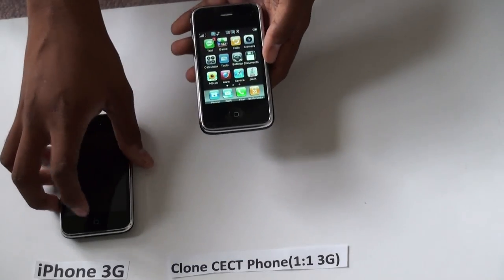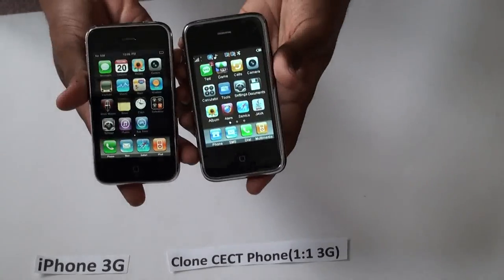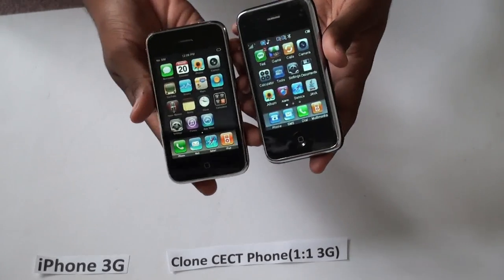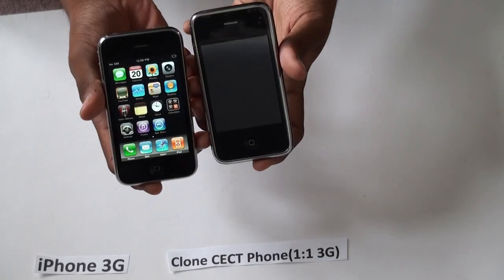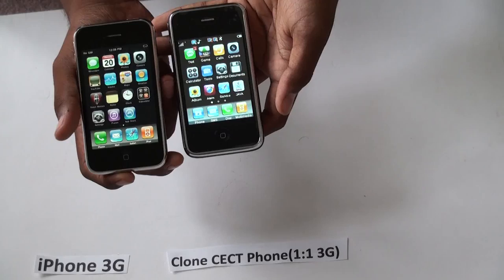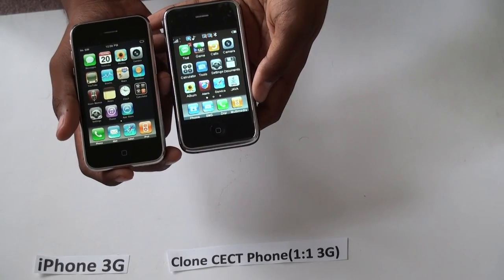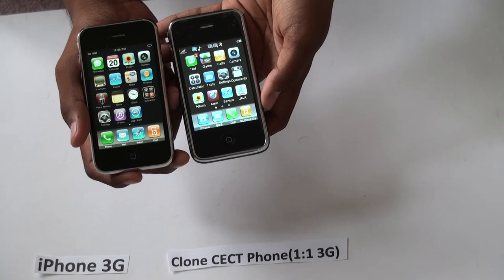And that's it. That is the new CECT iPhone 3G one-to-one copy. It's available for purchase at Number4less.com — it's also in the description. Thanks.